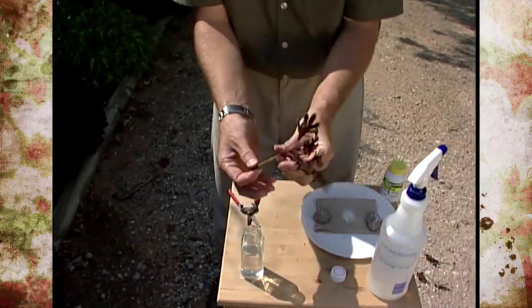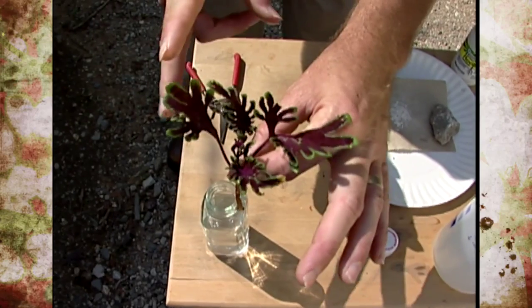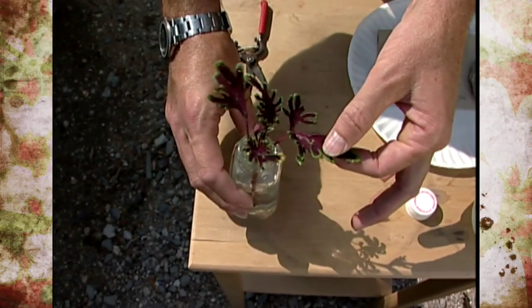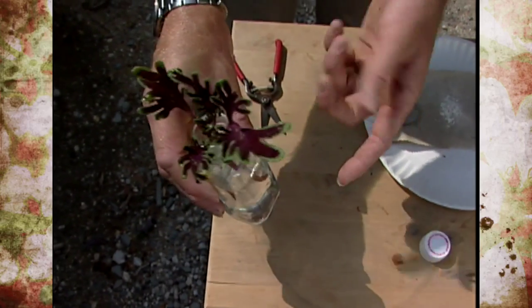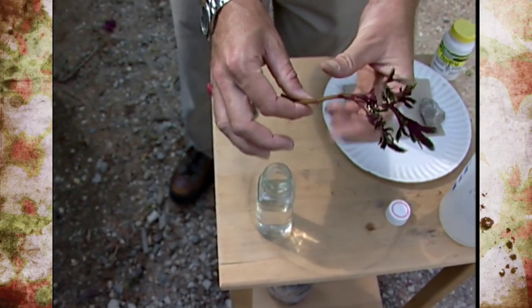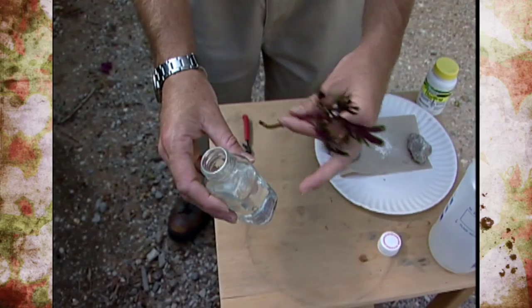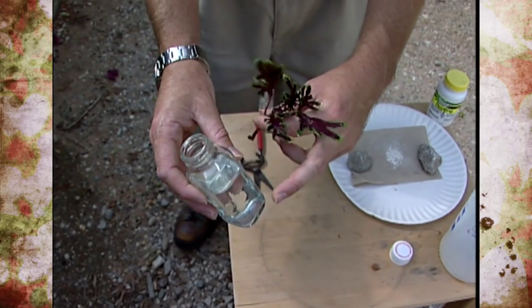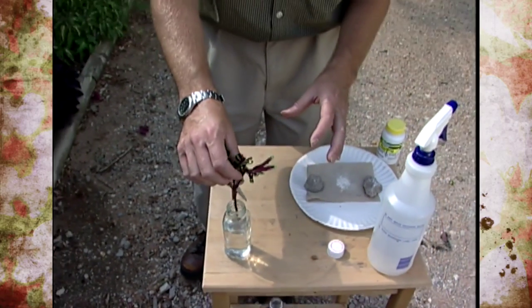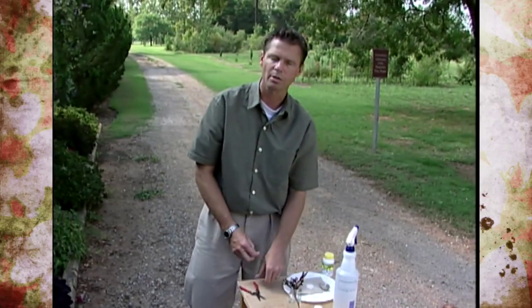Rooting cuttings in water is also very simple — you just remove those lower leaves, making sure the leaves don't touch the water. It's also a very good idea to change out the water every two days: take the cuttings out, pour it out, and add fresh water. That's because the oxygen will get used up in there pretty quickly, and we don't want the roots to develop in an environment with very low oxygen as they just won't develop the right way.